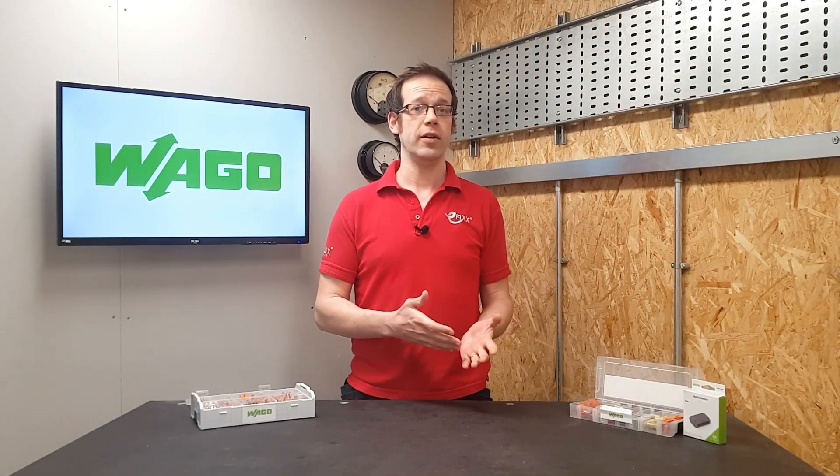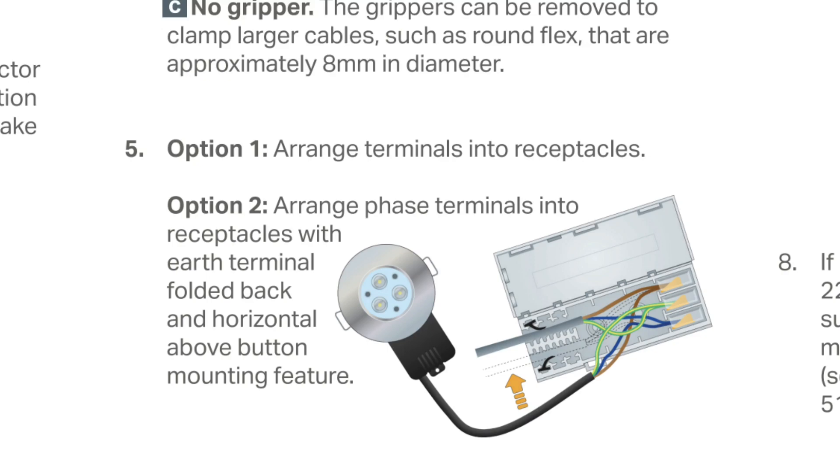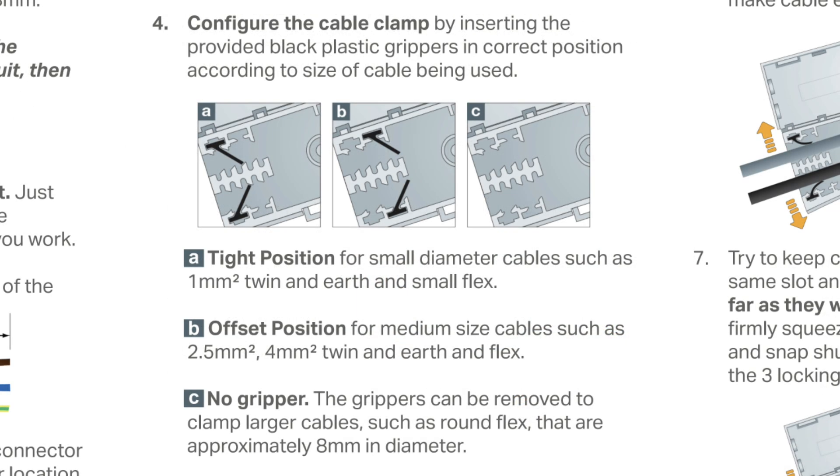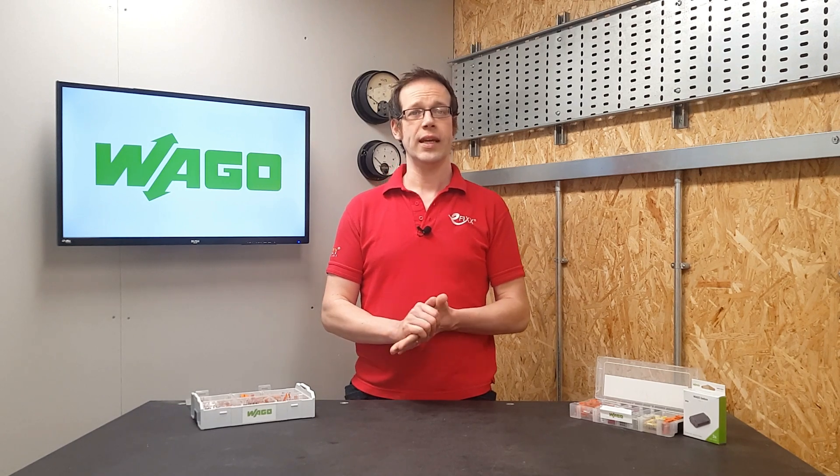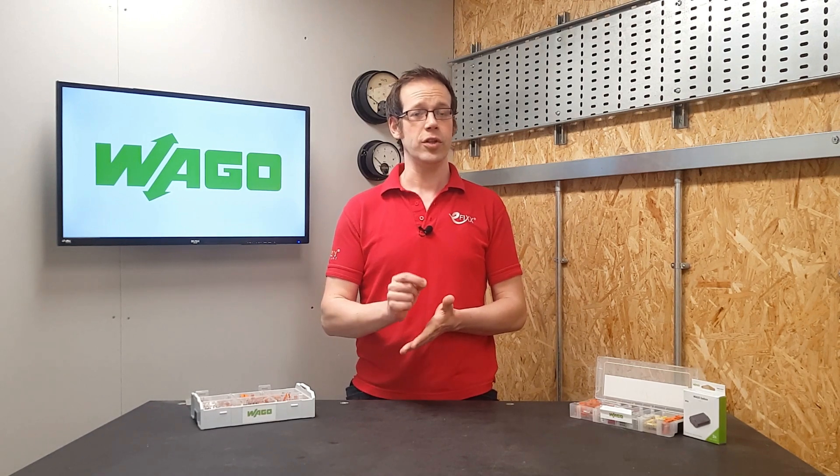Making sure of details like: the connectors are seated in the correct receptacles, the cable clamps are in the correct locations for the cable sizes in use, and then close the connector box up and secure it with a cable tie. Then, and only then, is the Wago 221 making a maintenance free connection when used in conjunction with the correct box.